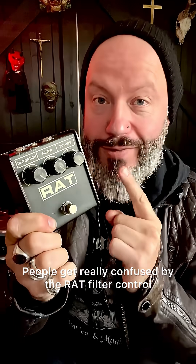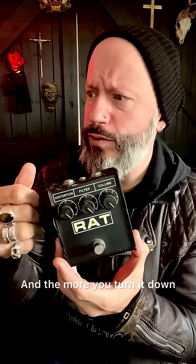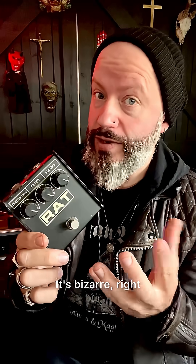People get really confused by the RAT filter control. The more you turn it up, the darker it gets, and the more you turn it down, the brighter it gets. It's bizarre, right? It's not a traditional tone control.